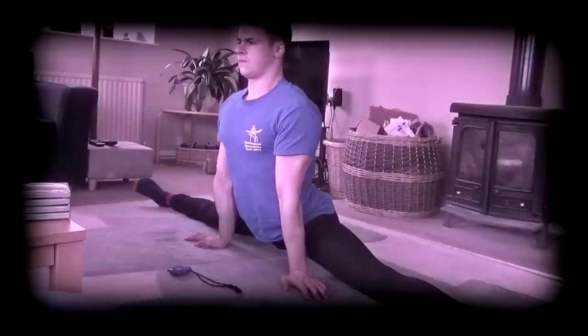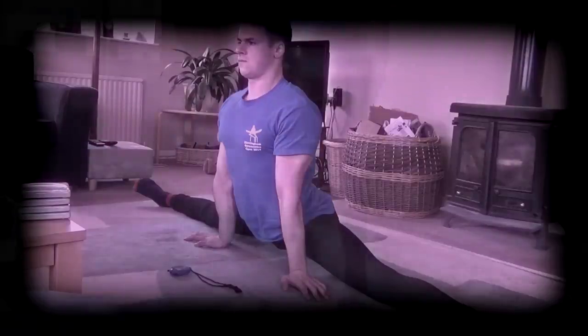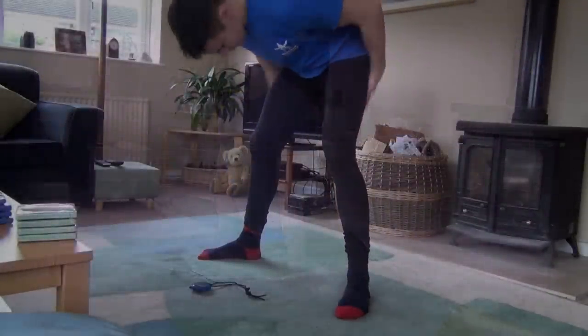PNF is probably more easily done with a partner or object to hold your limbs in the correct position and to provide you with something to push against, but it can easily be done alone too. I will now demonstrate an example PNF stretching session to improve box splits, but the same timings in theory can be applied to any stretch that you choose.